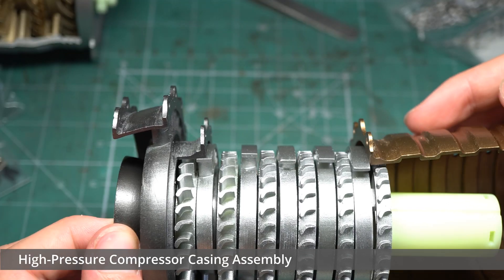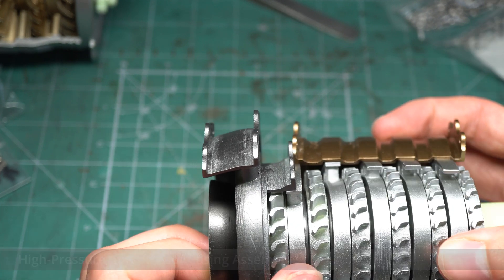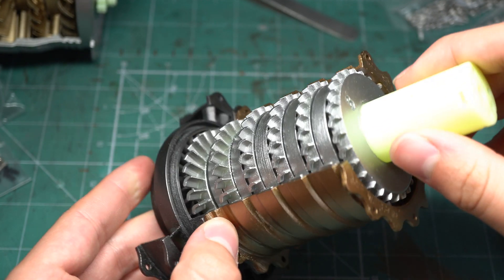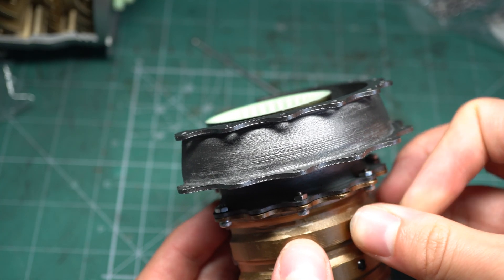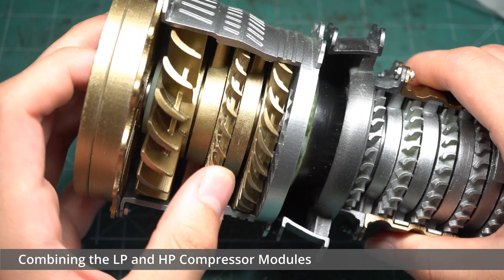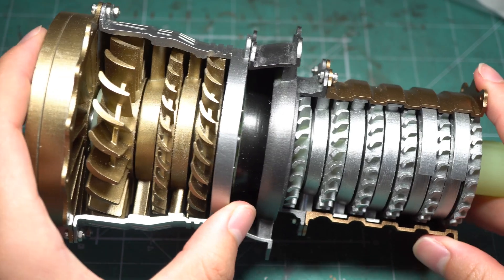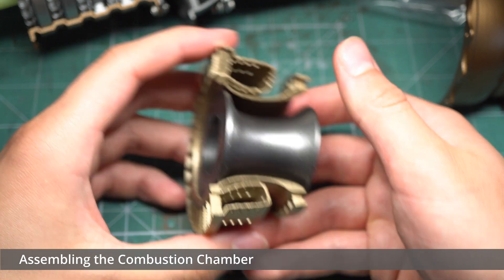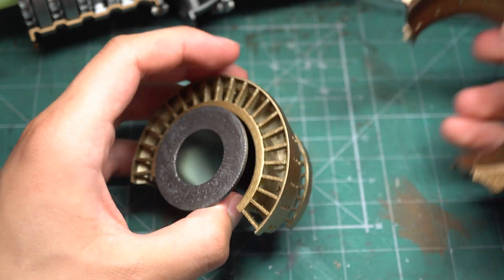I then installed the high pressure compressor housing. It wasn't immediately clear how this part was meant to be applied, however it soon became obvious that it could bend slightly to be clipped on from the side. This is one of the advantages of working with semi-flexible materials. With this done, the LP and HP modules could be joined together with a series of bolts, comprising the initial section of the engine. This would be immediately continued with the assembly of the combustion chamber, where the aviation fuel would be mixed with the now compressed air. This module went together really easily and no bolts were required for its assembly.